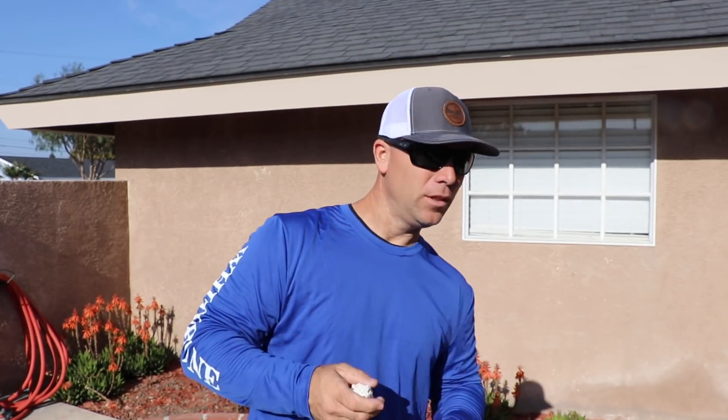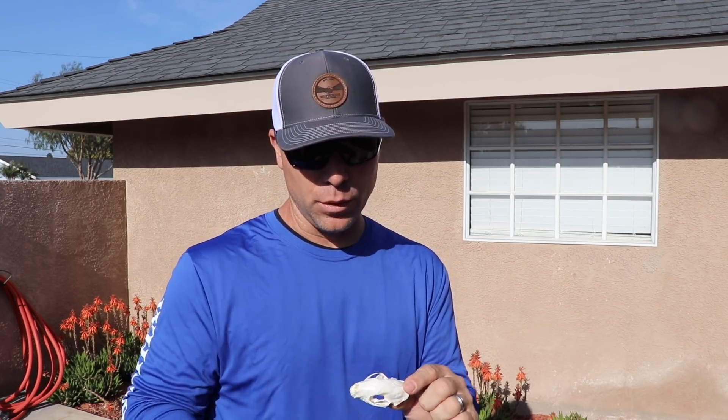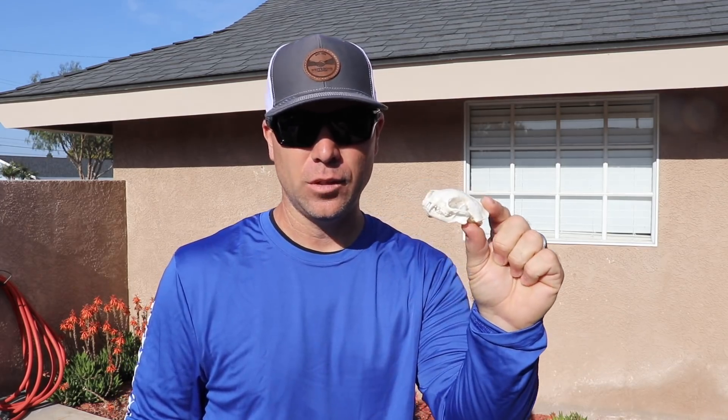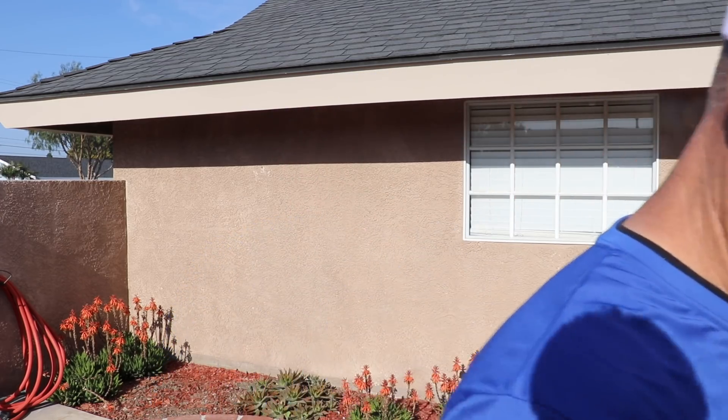The skunk skull — just another beautiful animal. Same principles apply: wash them, make them beautiful, pay them a little respect. Thank you so much for watching. As always, I love you. Till next time.